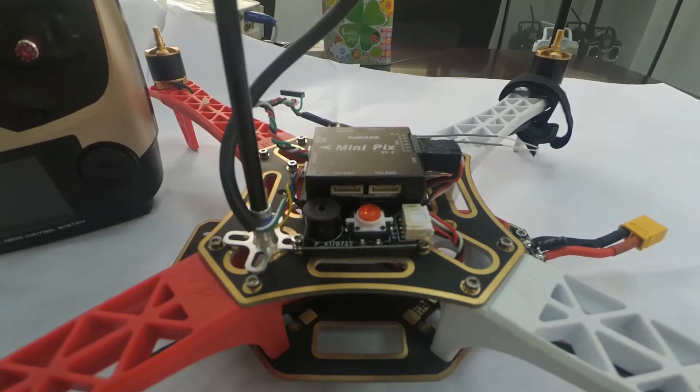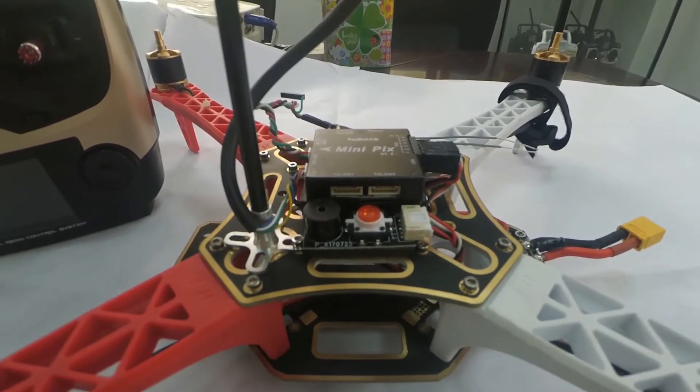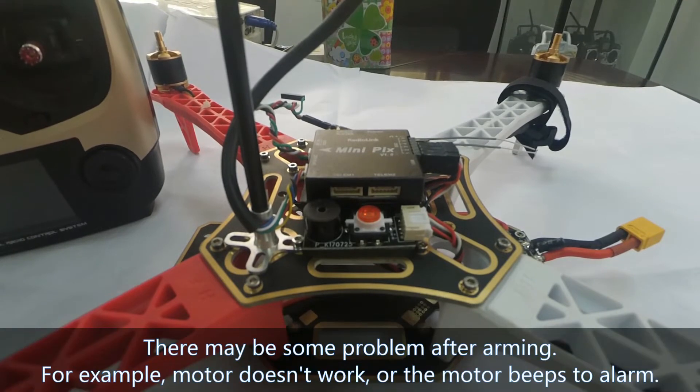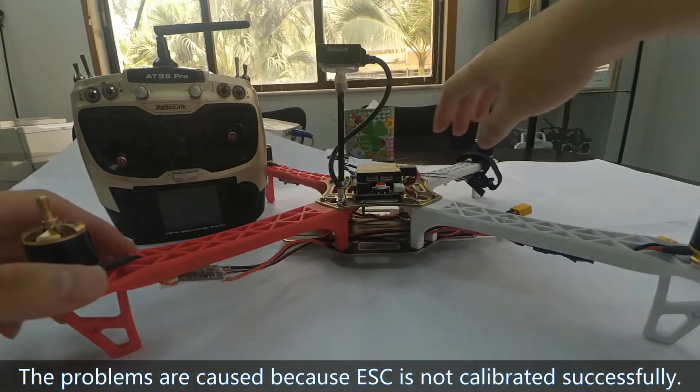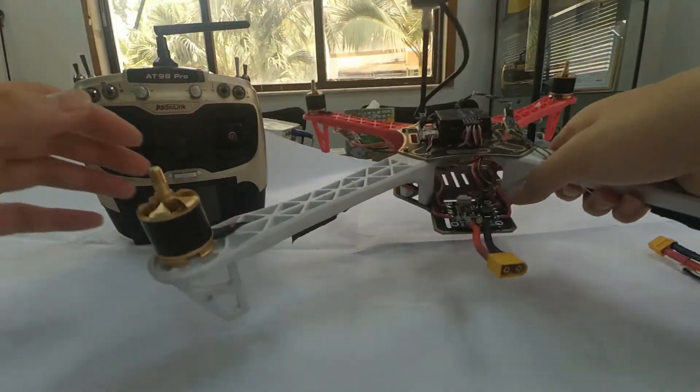Hi, I am going to talk about how to calibrate ESC on multirotor with Radiolink mini-picks. There may be some problems of arming, for example, motor doesn't work or the motor fixed alarm. The problem is, of course, because the ESC is not calibrated successfully. I will show the right way.